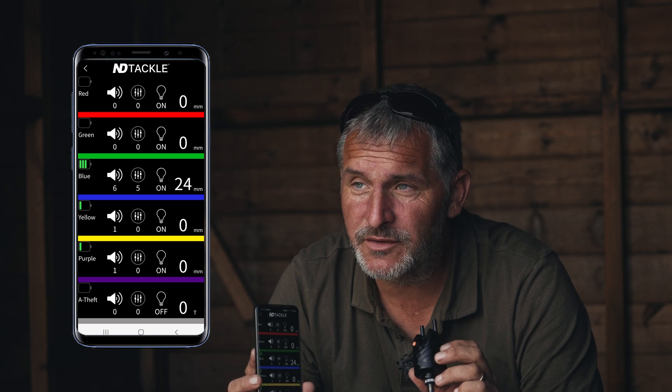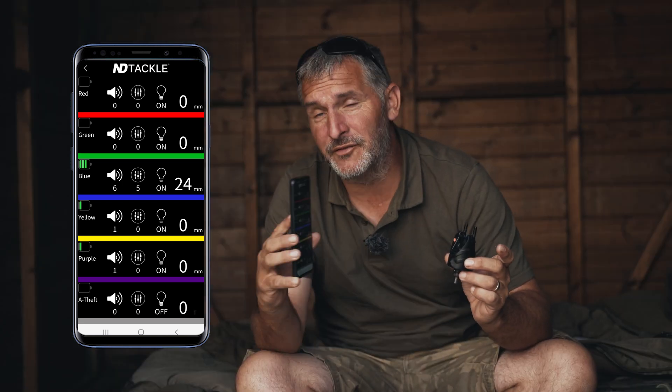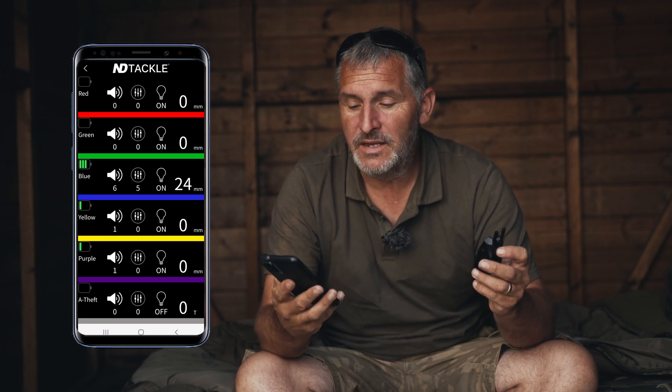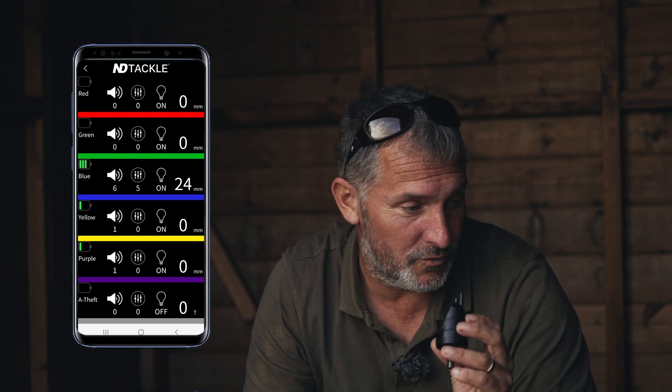There's a little confusion about the millimetres setting on here. It is not the amount of line the fish are taking on a bite. What it actually is is an indication of how many millimetres the roller moves before you get a beep — telling you clearly how much movement your bobbin needs to make before registering an individual bite on the receiver.